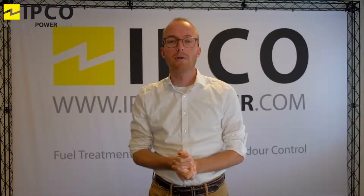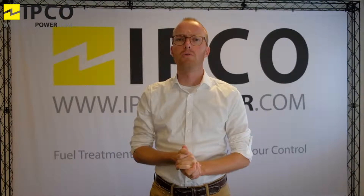Hi there, welcome to Dipco Power. My name is Bart Schleimer and today I want to speak with you about water fuel emulsions. We're going to talk about the technology, our system, where it is installed inside your fuel system, and last but not least, how you need to operate it.